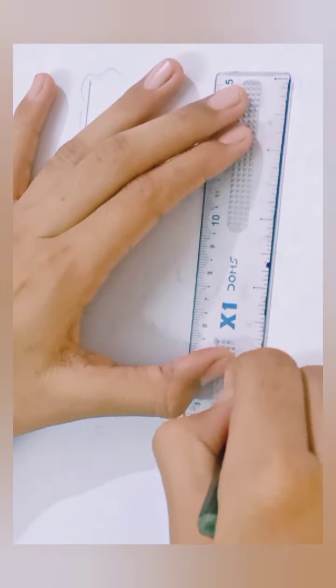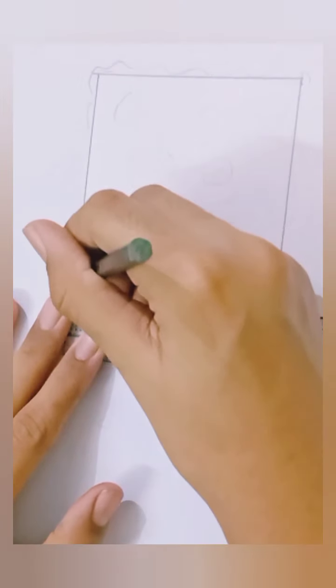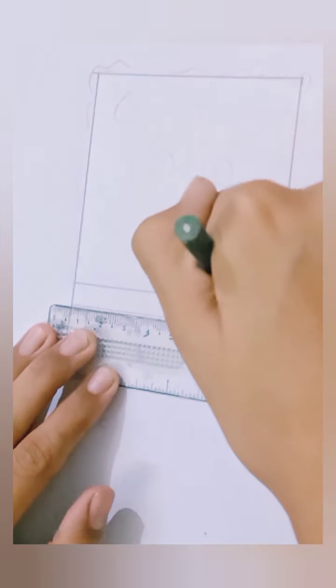First you need to make a rectangle. Then measure 2 cm from the bottom of the rectangle and make another line within the smaller rectangle.